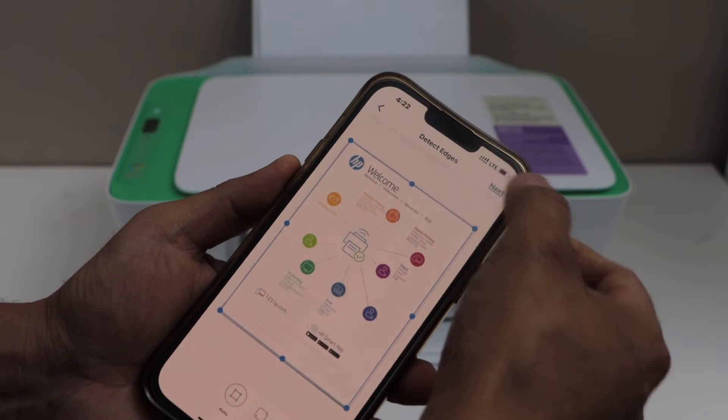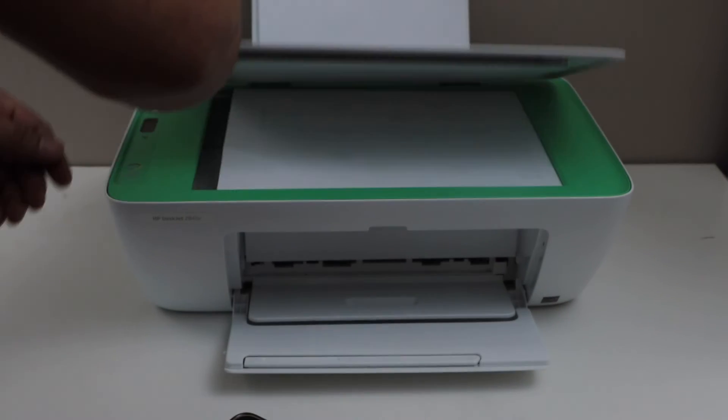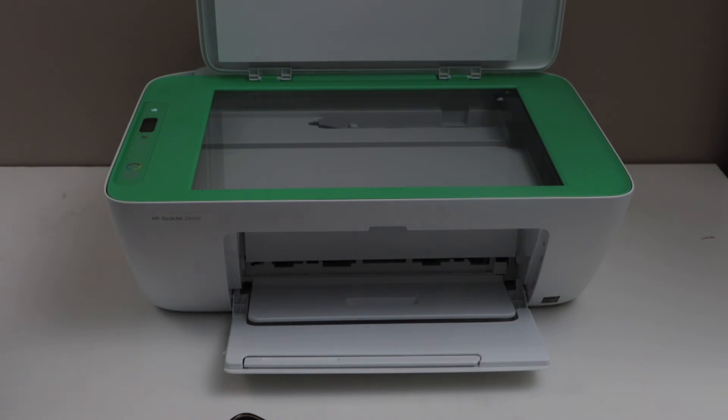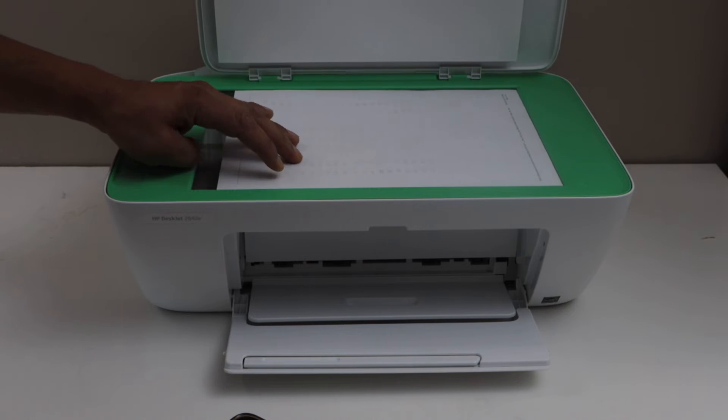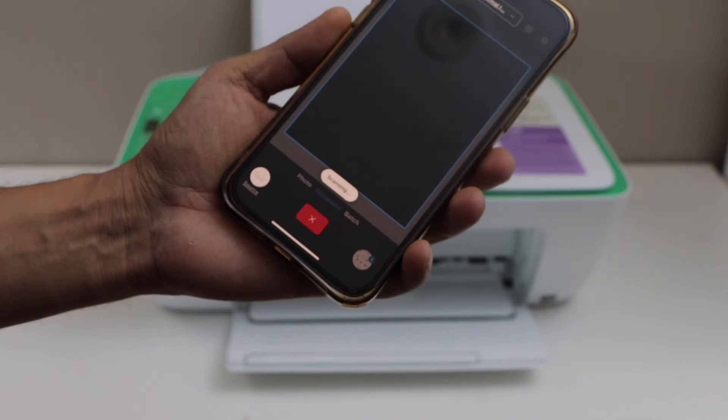First, click on next, then click on the add icon, and place the second page you want to scan. Or if you have photos, you can scan the photos — click on the scan icon.